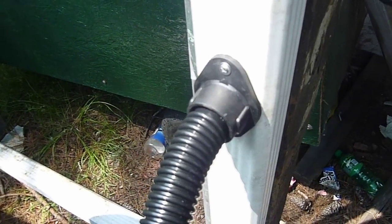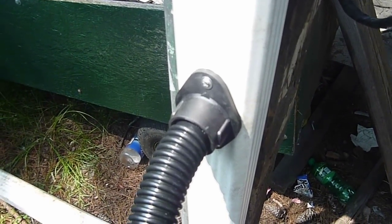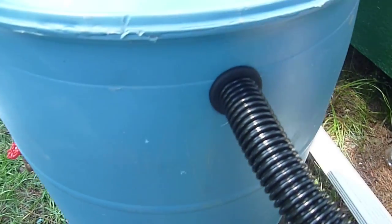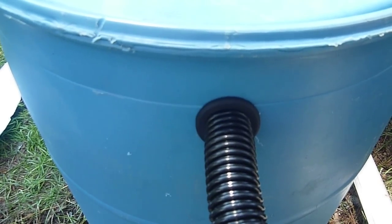We drilled a 2 and 1/8 inch hole in the 3 inch side of the rain gutter downspout. There are three hole saw blades included in the kit. The large one is for the diverter valve that just slides right into the pipe. The medium size hole is for the rubber grommet that slides into the barrel for the other end of the feed pipe.